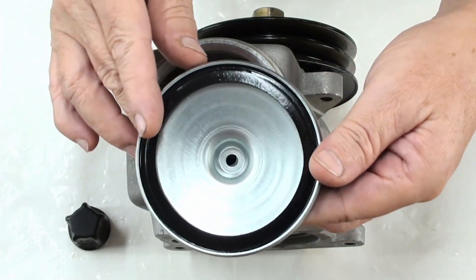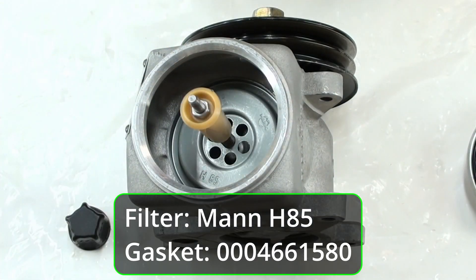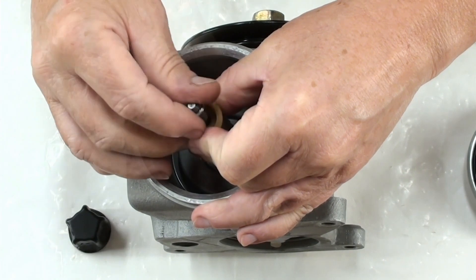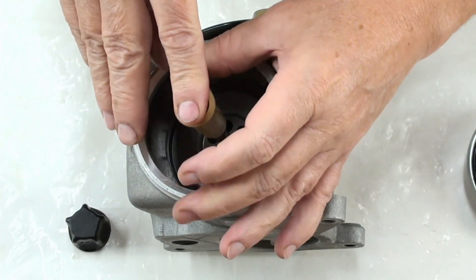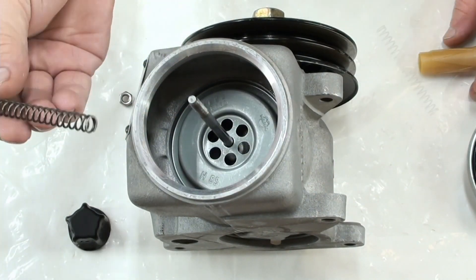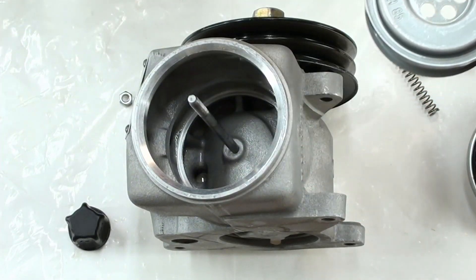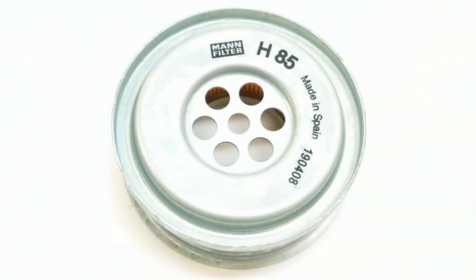This is the inside. There's a rubber gasket — this is new by the way — and then you have this little collar right here. The 10 millimeter, depending on what your guy put on there, should come off easy. Don't let go of this because it's going to shoot right up — put your finger over the top for safety. There's a spring, and then to get that out I use a pick. So that is the filter we're talking about, the H85.